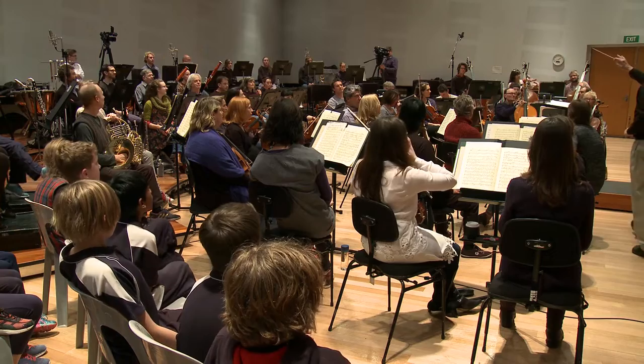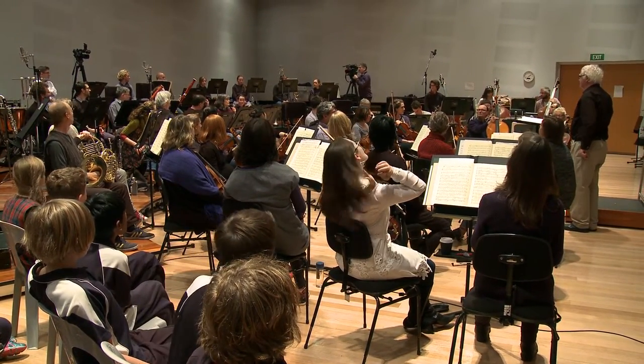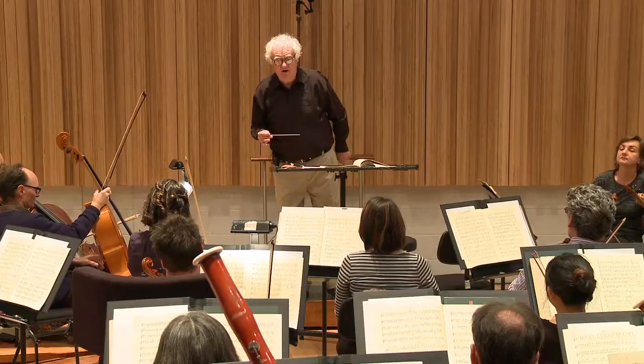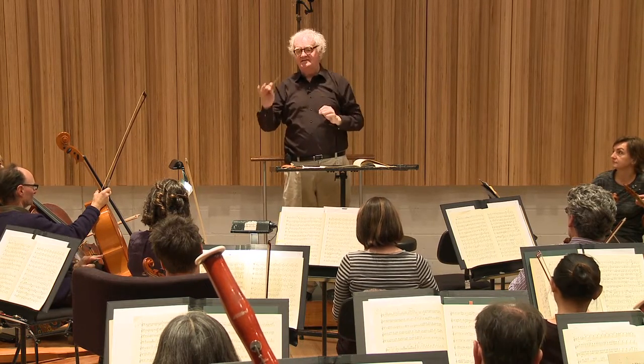What can we say about that pattern? The pattern stays the same, but the notes change. Right — the pattern stays the same but the notes change. Let's see how long the pattern is.